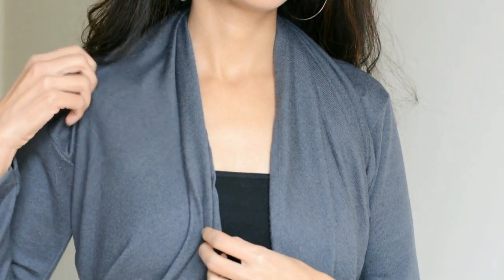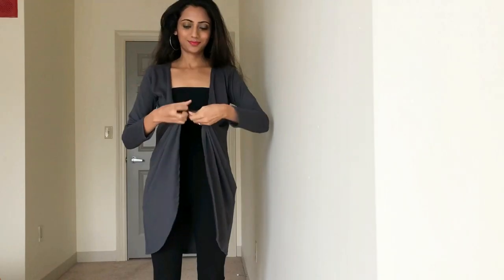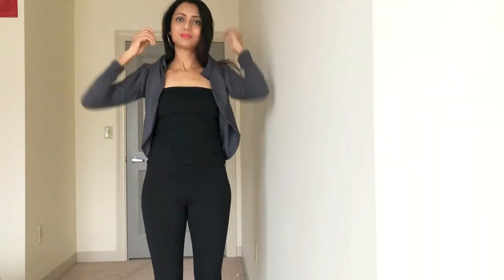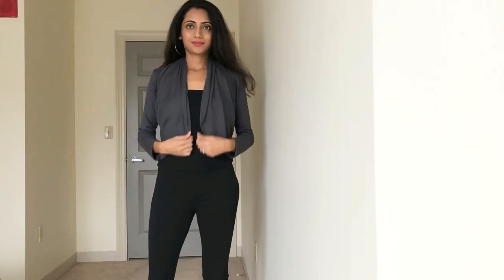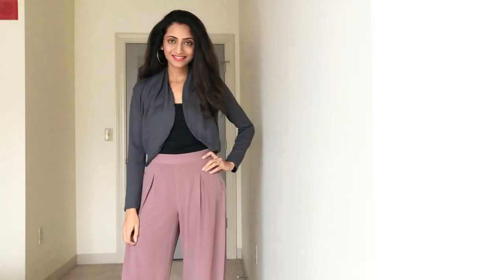The first style is really simple. All you have to do is take the front two corners of the shrug and tie them into a tight knot. Now slowly wear this knot at the back of your neck and our short shrug is ready. Looks very cute when paired with jeans, a skirt, or trousers.